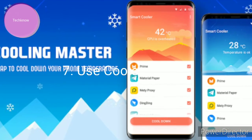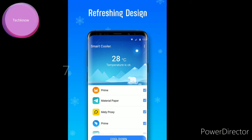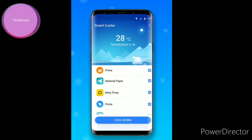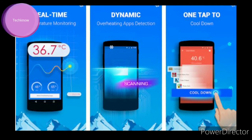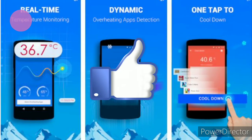Use Cooler Master to solve the overheating problem in your device. You can use a cooling assistant such as Cooler Master to cool down your Samsung Galaxy Note 20 Ultra. It will automatically detect the culprit software or app overheating your device and will forcefully stop it.